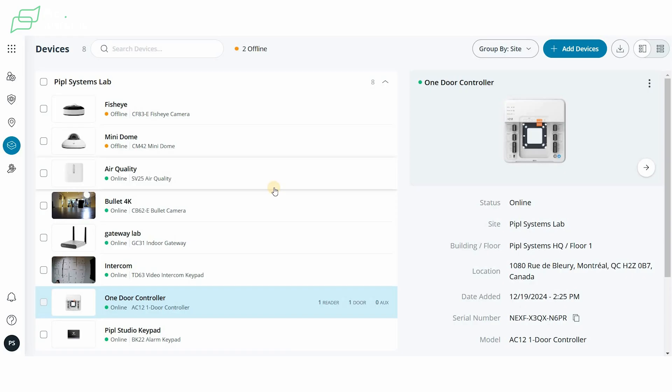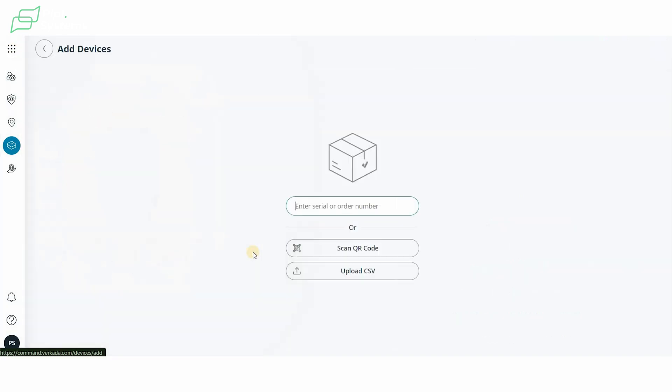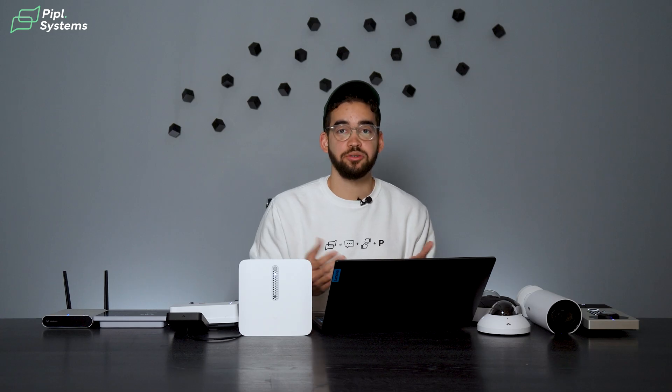All our products are already in there, but normally you would click on 'Add Devices' — this is on all products. From there, you enter the serial number of your single device or your order number. If you have 50 cameras for a project, you simply enter your order number and they'll all get enrolled on your Command platform.